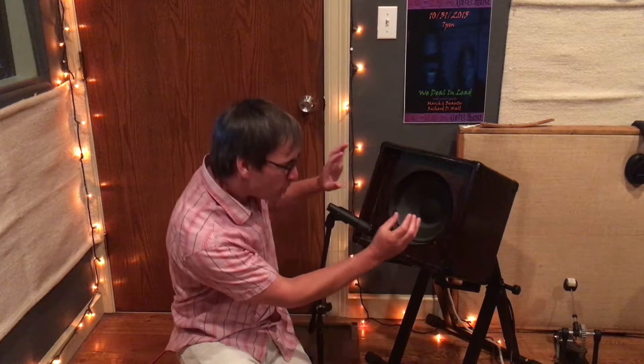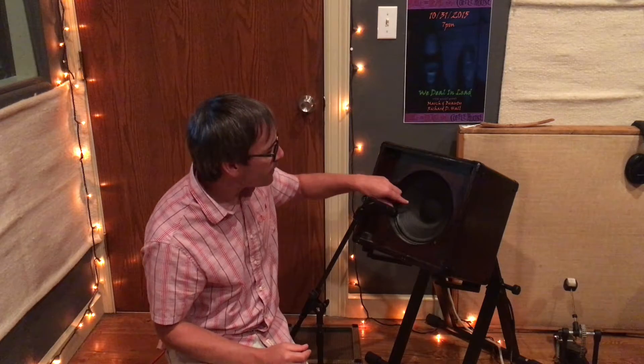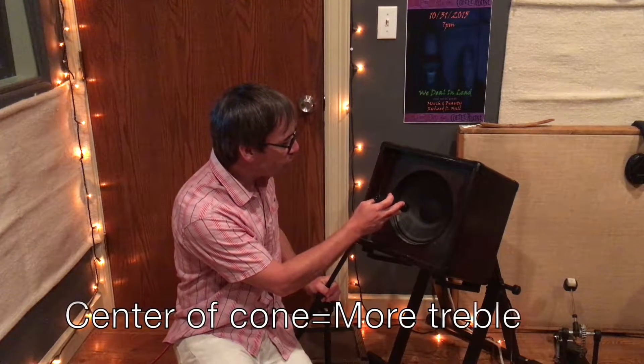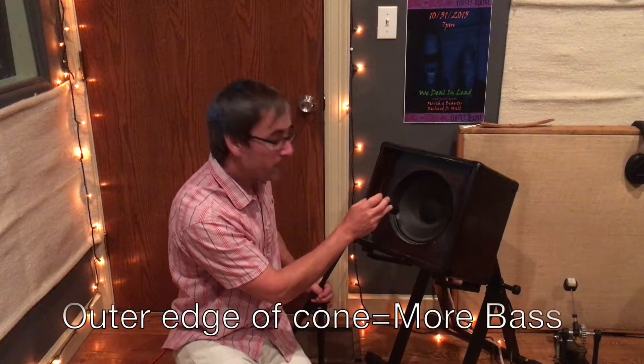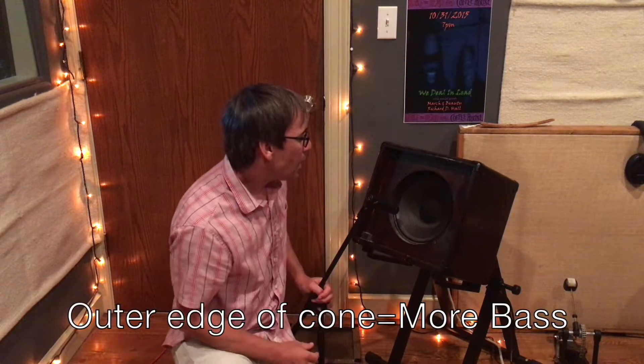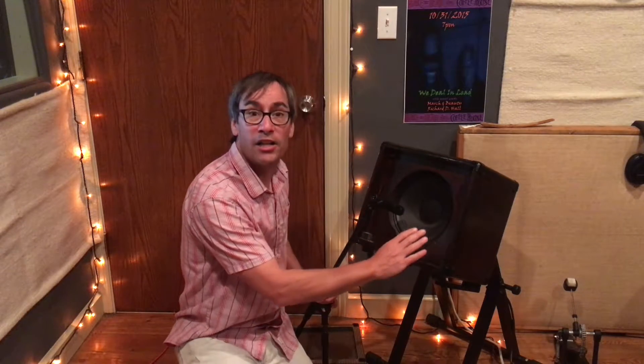You can usually look at it up close and feel on it, but the inner part of the speaker provides much more high frequencies, so if you want a brighter tone you're going to be way more toward the center of the speaker. The outer part provides more lows, so if you want a bassier tone you're going to be a little further out. It's common to be in between the two positions to get a nice balanced tone.